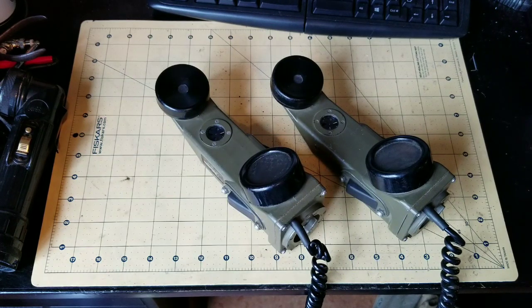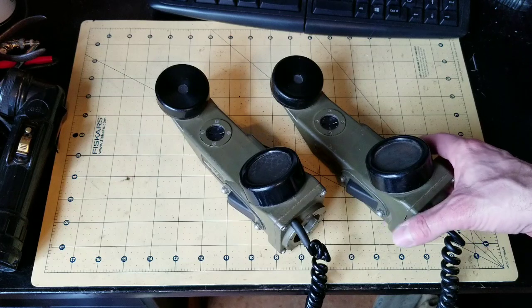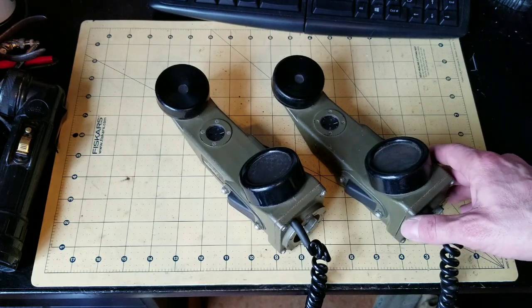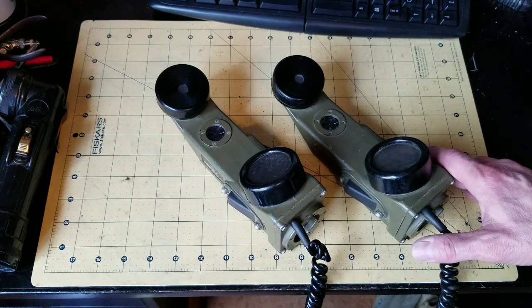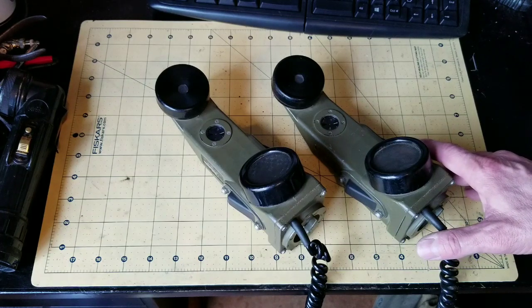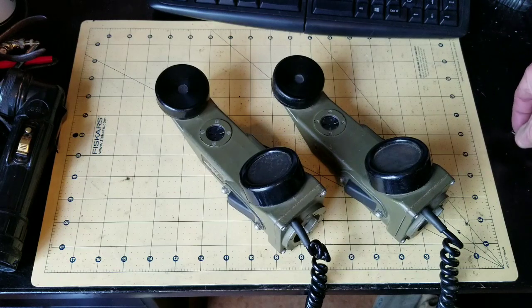The number three thing about the TA-1 is that because it is voice powered without any other batteries required, it has a pretty quiet operation. The sound you receive on the other end of the wire is not loud amplified voice, but it is certainly audible up to even a four mile range.